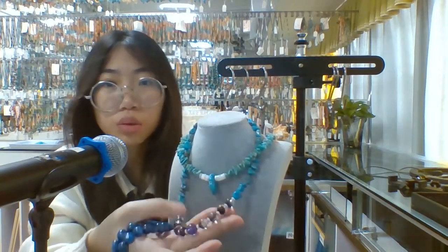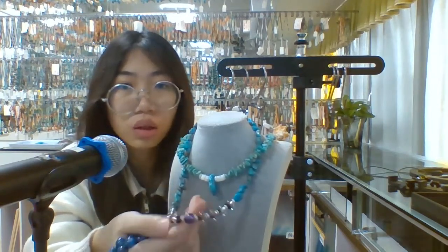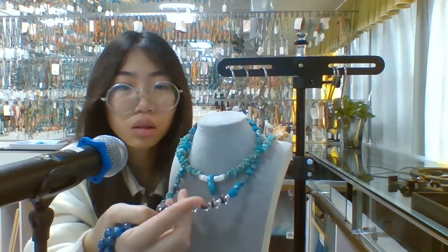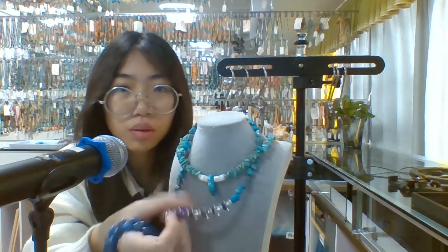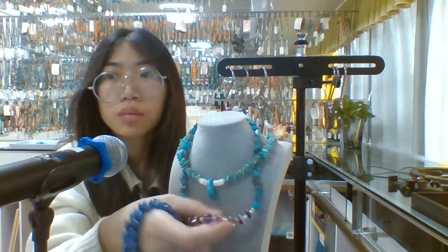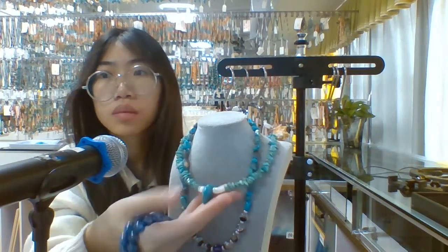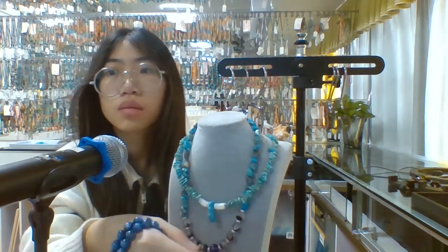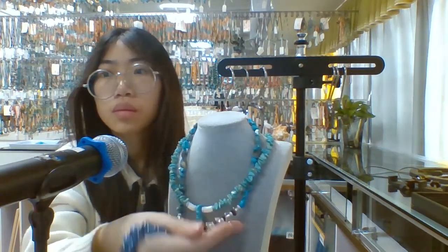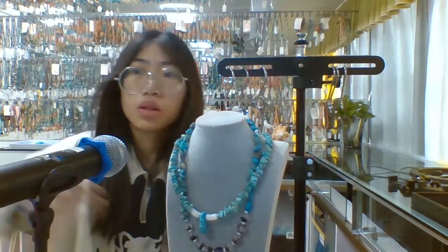Let's use this crystal stone here. You can consider this one. This is a very nice necklace. We try to use four nice things here.